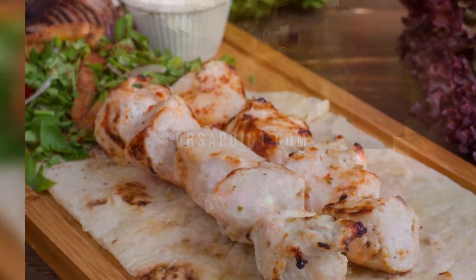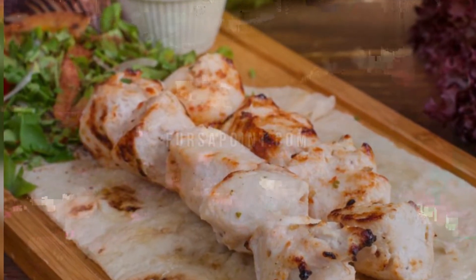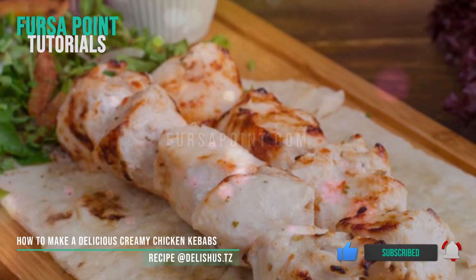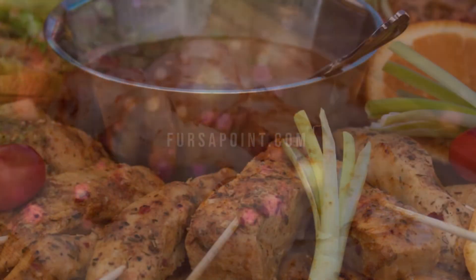Ingredients: half a kilogram boneless chicken, salt to taste, 2 teaspoons of lemon juice, 1 quarter teaspoon powdered black pepper, 1 quarter teaspoon cumin powder, and 1 quarter teaspoon chili powder — this is optional.